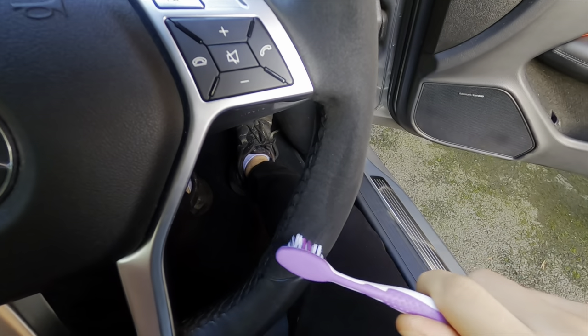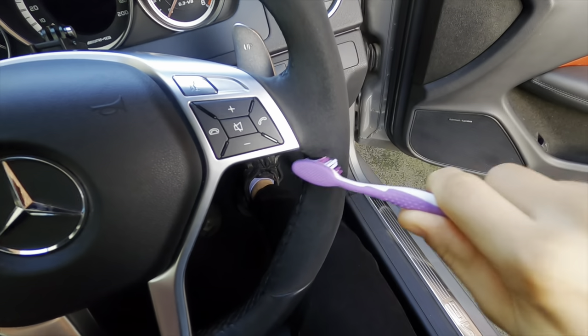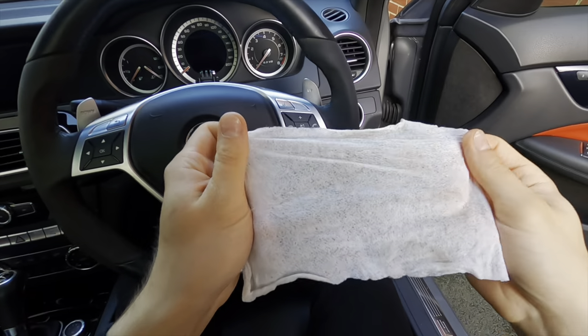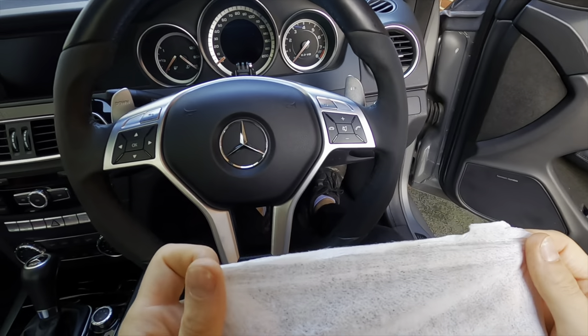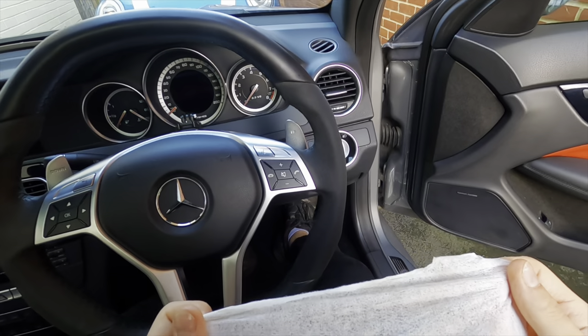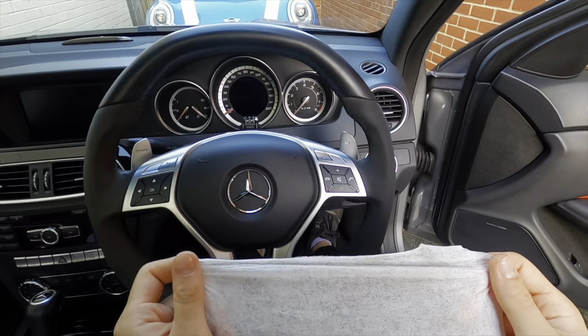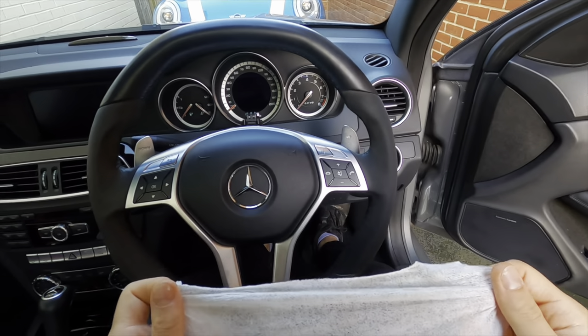Now that I've dried it off, I'm going to do some more agitating with the toothbrush, and already I can start to see some more fur appearing on my steering wheel. The dirt on the baby wipe is now very few and far between, so it does seem like it's taken the dirt out — it is working. It's just a matter of repeating the process and hopefully we'll get a good fluffy result at the end.